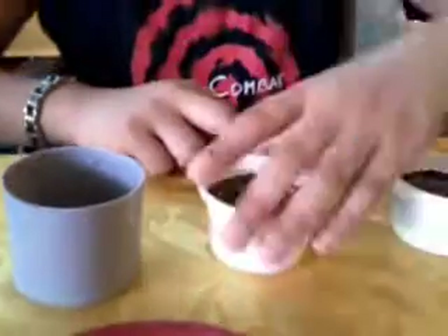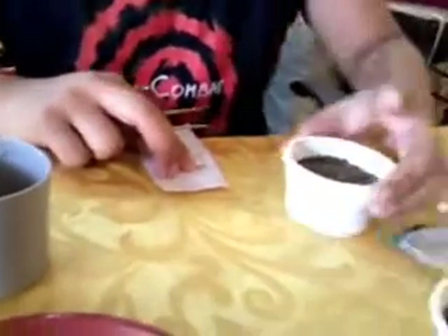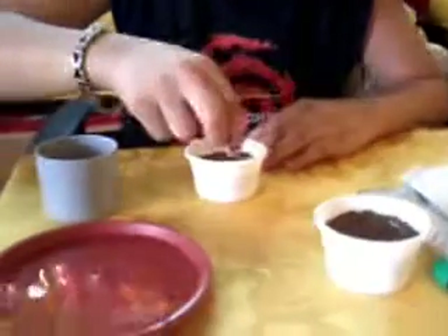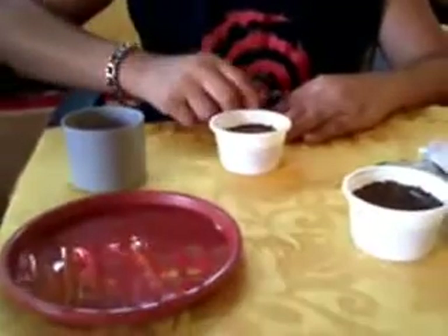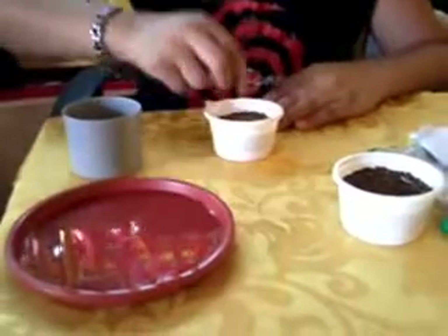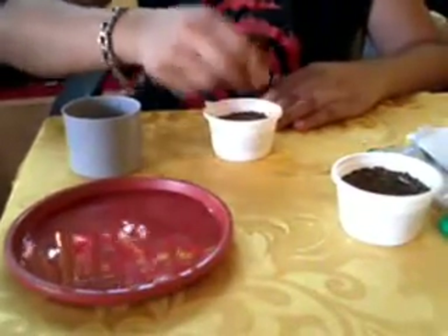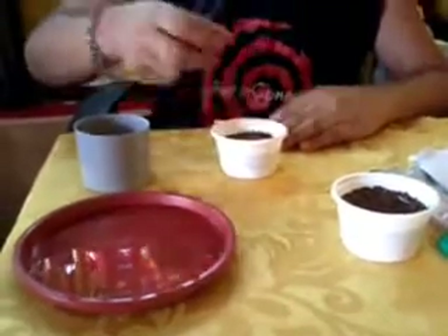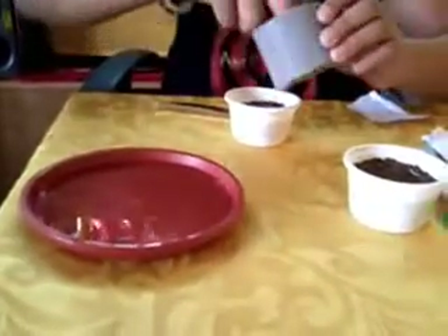This is the compost mix — they're done now. I'm going to put some more, then the seeds. This is Sweet William, also known as Dianthus — the real name is Dianthus. I'll just put a slightly little bit of compost mix on top.